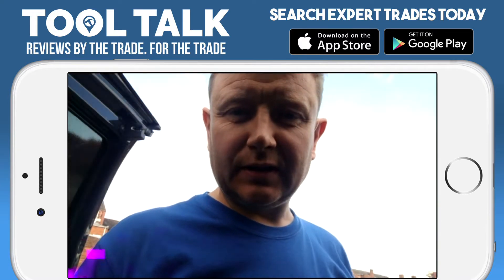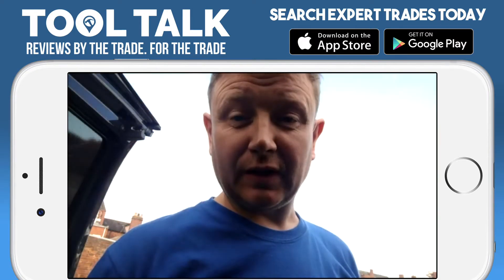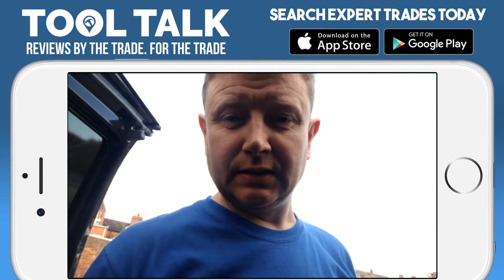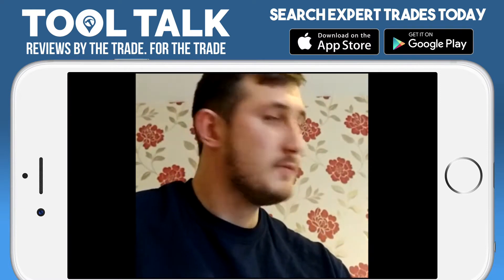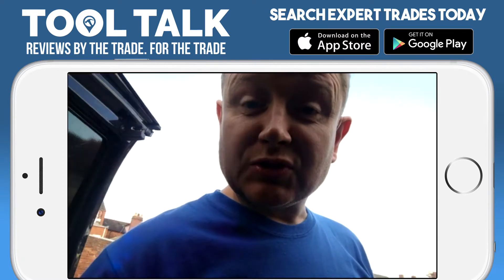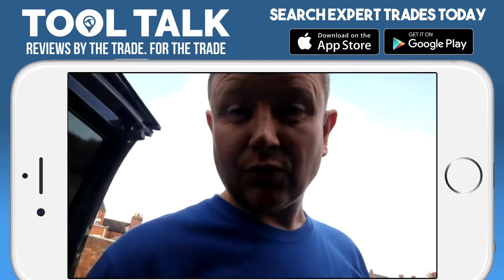Hello, my name is Scott Priddy, I'm from Safgas Limited, and today I'm going to do a short video for Expert Trades Tool Talk. My tool talk review is going to be on the Wera screwdriver, it's called the 26-in-1.